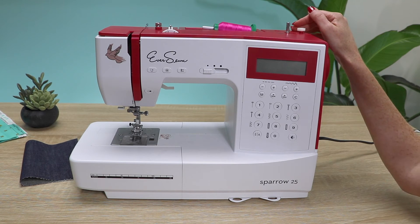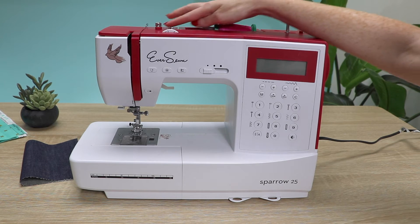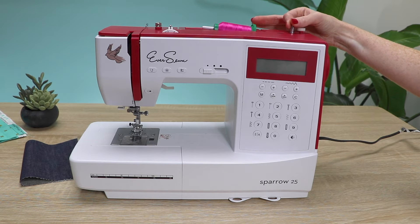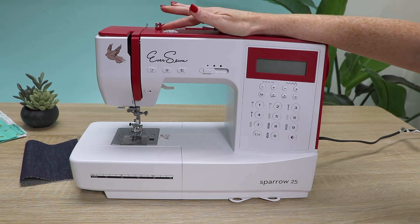Let's go over the principal parts of your sewing machine. Up top we have our upper thread guides and our bobbin spindle liner, which we'll go over later when we wind a bobbin together.